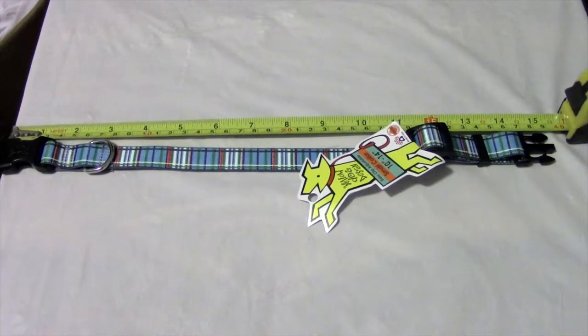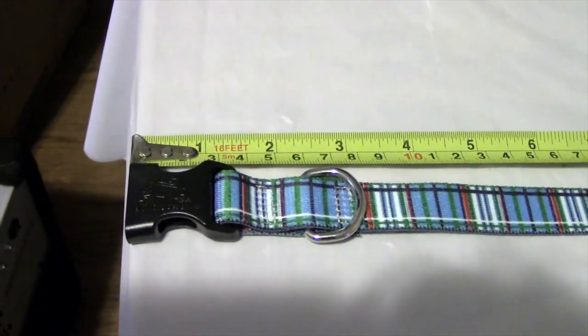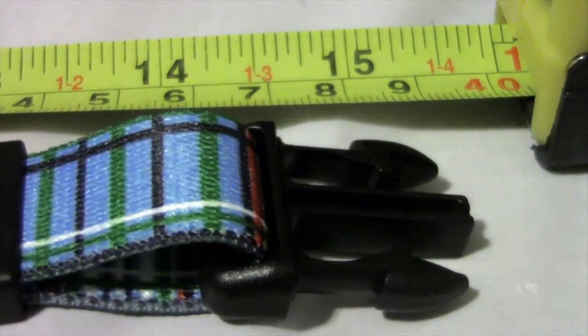Sizes range from 4 to 28 inches in length, with 3/8 inch width in the teacup and extra small, 3/4 inch in the small and medium, and 1 inch wide in the large. You'll want to measure from the beginning of the clip to the initial rim on the insert.